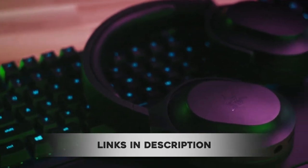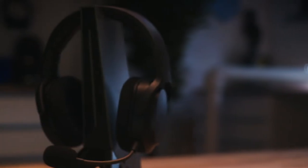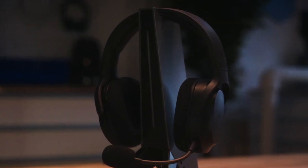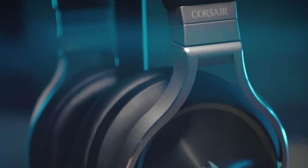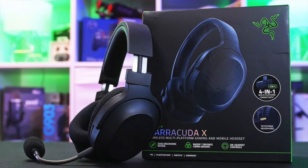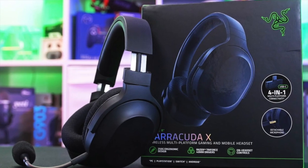At an arguably affordable price, the Barracuda X can be yours for only $99. Razer has been competitive with the pricing, comparable with other wireless models in the market such as the Corsair HS70 Pro and Logitech G733. But is it worth it for the price? We're about to find out.